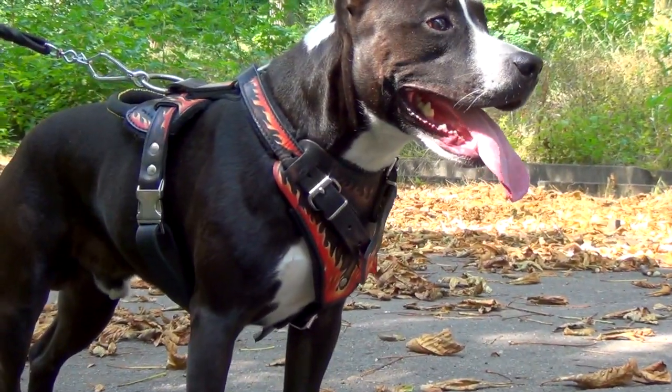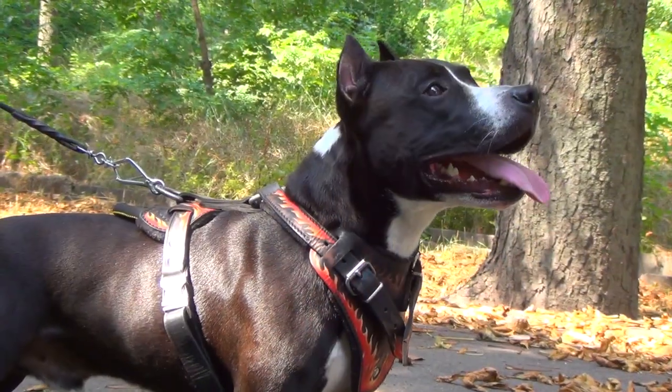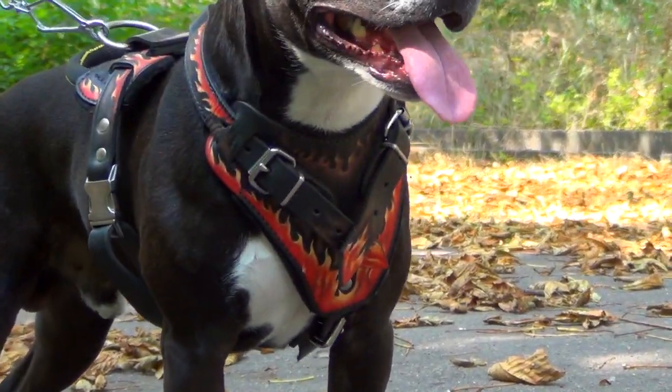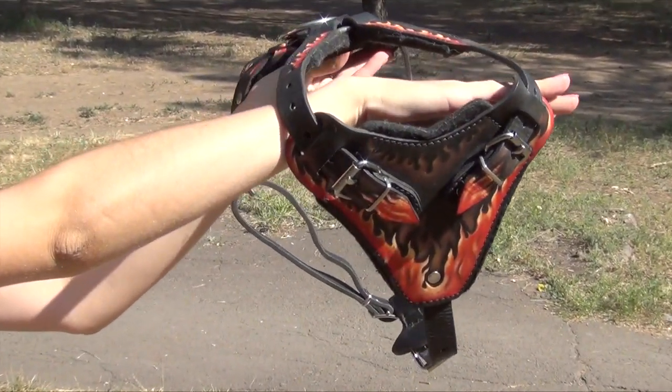If you adore fashion and just want your dog to be stylish when wearing equipment for walking and training, choose this harness with painting. Every harness is an exclusive handmade masterpiece, as painted manually on durable full grain leather.